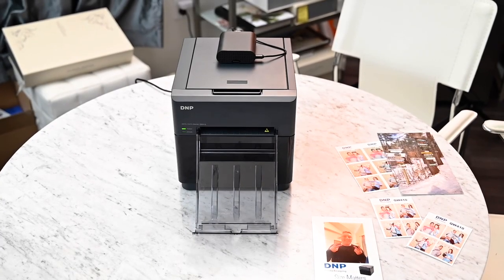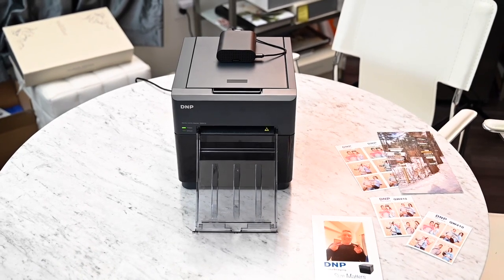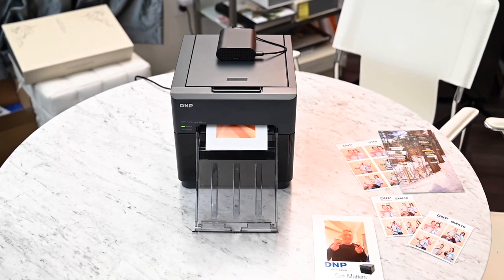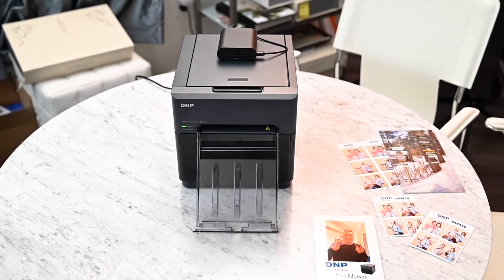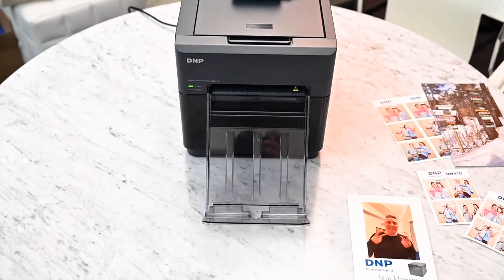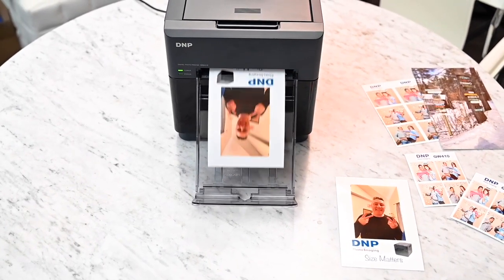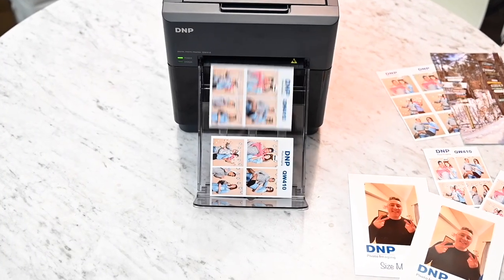So here we are doing a test print. We actually photographed this with a phone and sent it to the printer with AirPrint. This takes 19 seconds for a 4x6. That's a little bit of a drawback compared to the 620A, which is a bigger printer but pretty compact — that one does a 4x6 in 8.3 seconds.